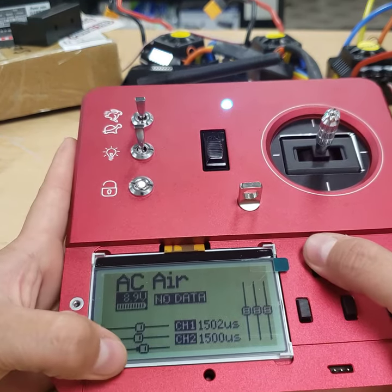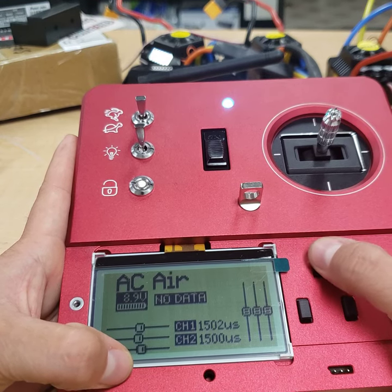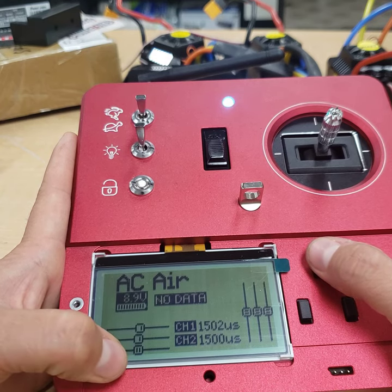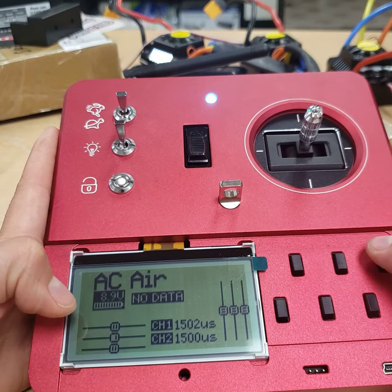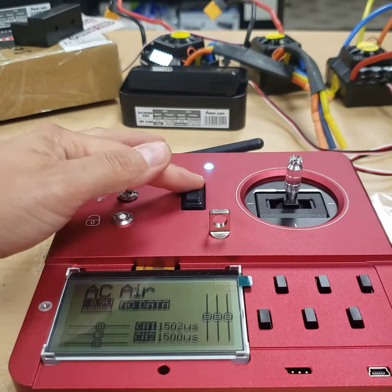So we're going to move these trims back to center. This bottom one, we'll move it down until it gets back to center. You'll see two parallel lines indicating it's centered. I accidentally moved trim one as well, so I'm going to move it back to center. We're both back in center, so we'll try it again. Turn the radio off.